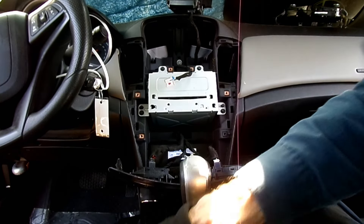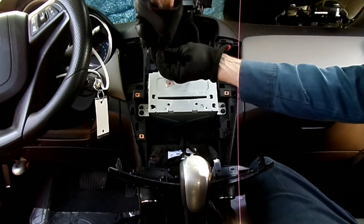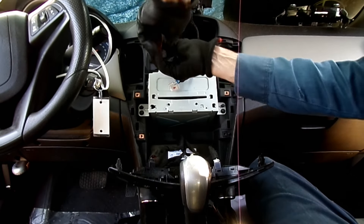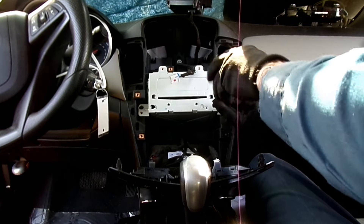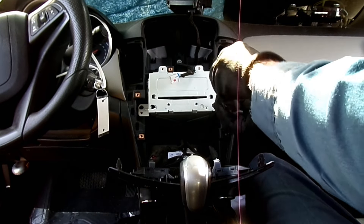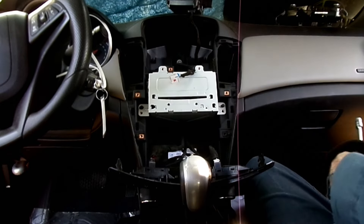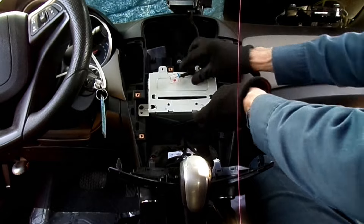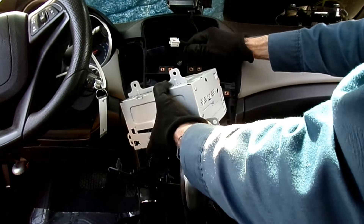Now you can see that the radio is held on by four seven millimeter headed screws — here's the last one right here. This is the one we've been looking for. And we can slide our radio out to this point.